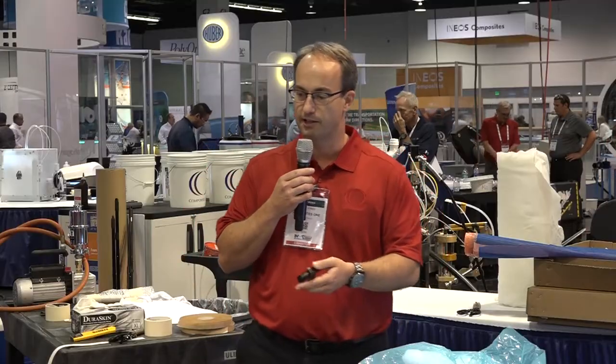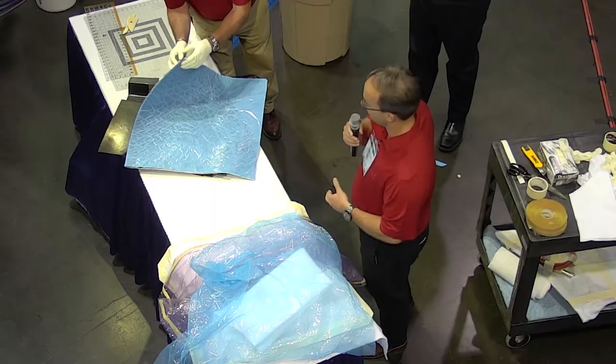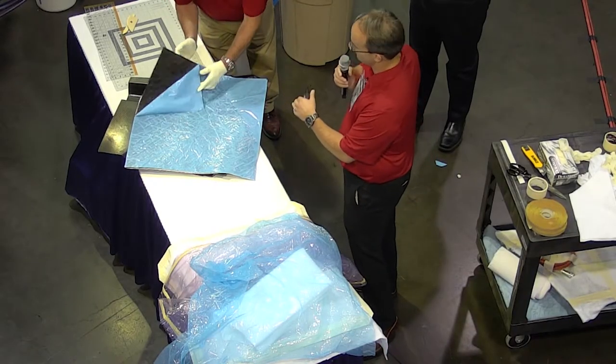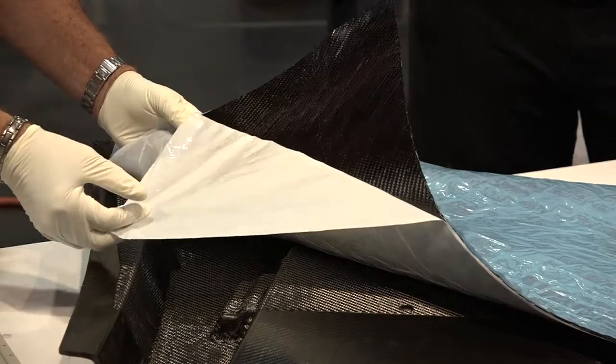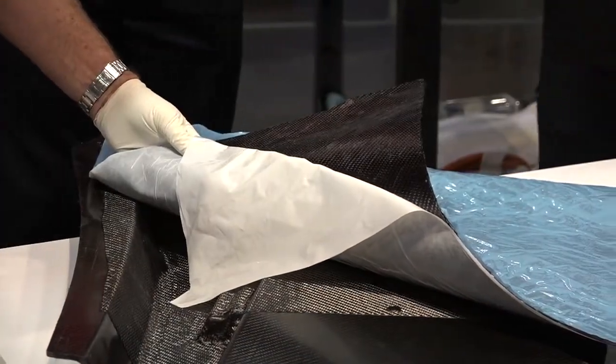What we're using here is a product from Solvay called Deform. This is a surface tile so we have the white on one side and the blue on the other. The white always goes down against the tool. This is six plies of prepreg.